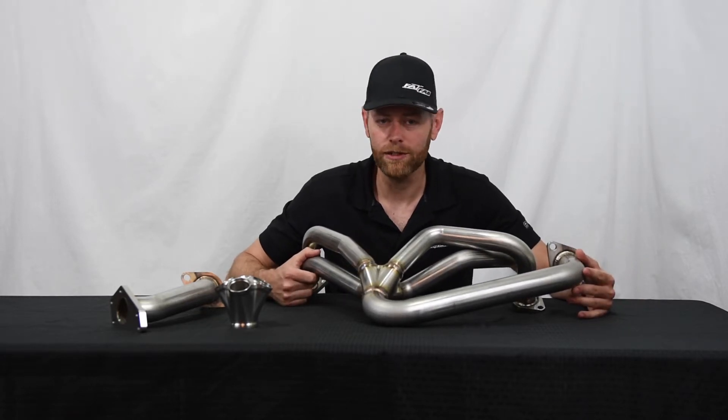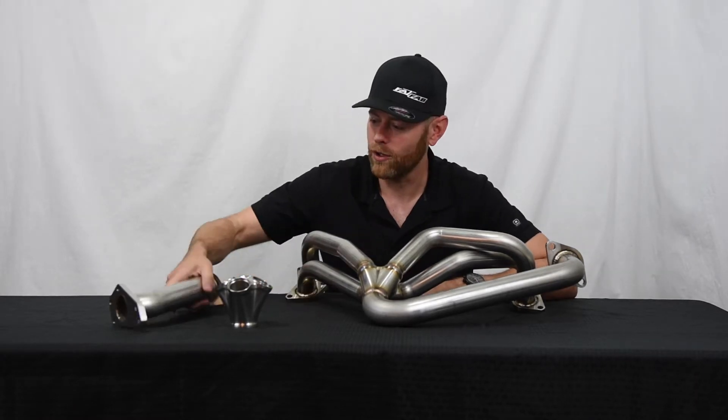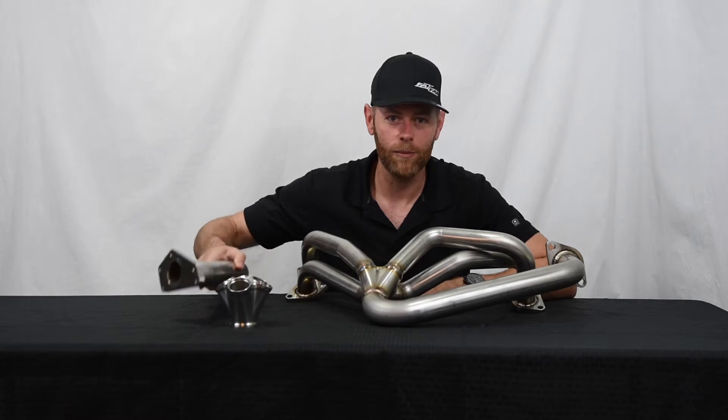It comes with a lifetime warranty to the original owner. Jeremy kills it with the TIG welds on this — the quality is unsurpassed. Beautiful pieces, all made in America.